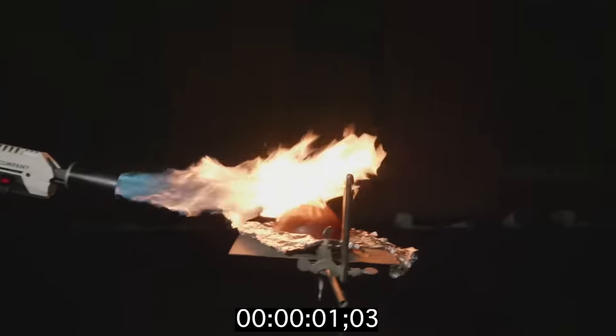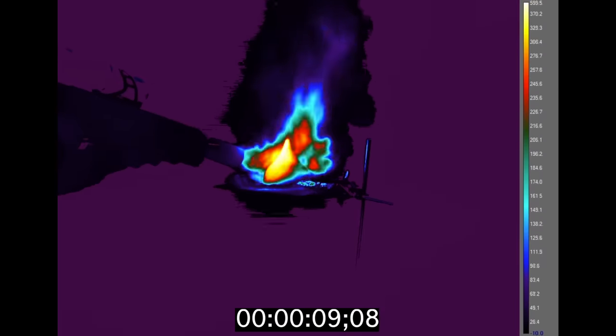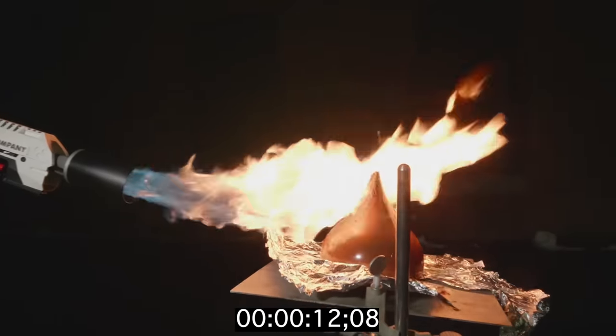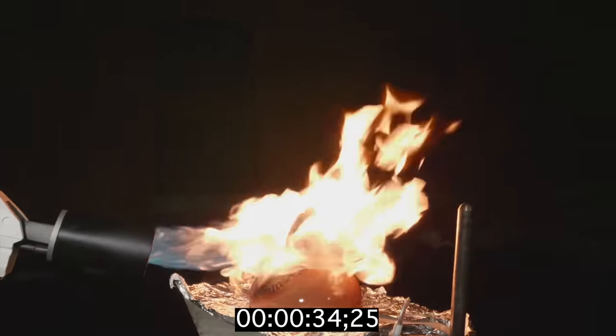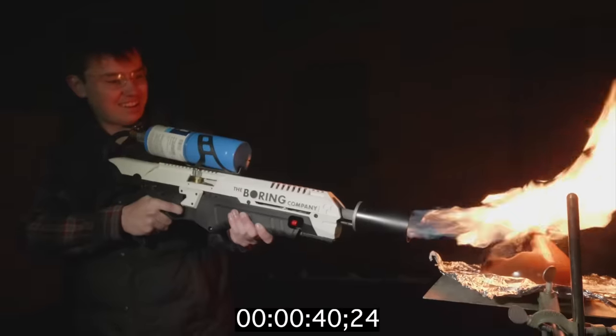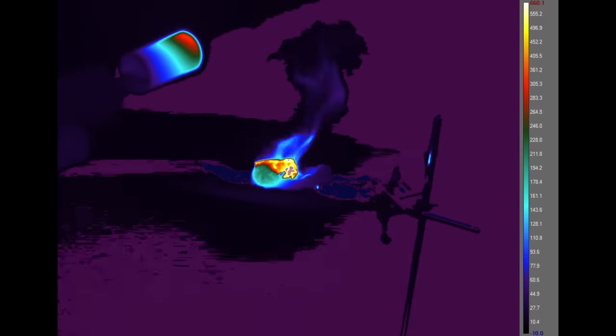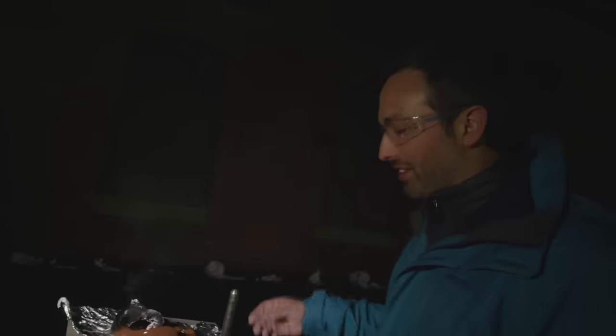Within seconds, the temperature of the chocolate is up to hundreds of degrees Celsius. Around 30 seconds, the whole thing starts to collapse. Even after the flamethrower is removed, parts of the chocolate are still well over 600 degrees Celsius. I think this is what the internet likes — really hot things applied to novelty objects.